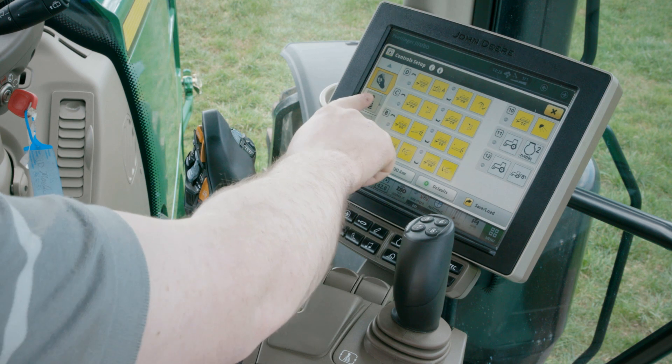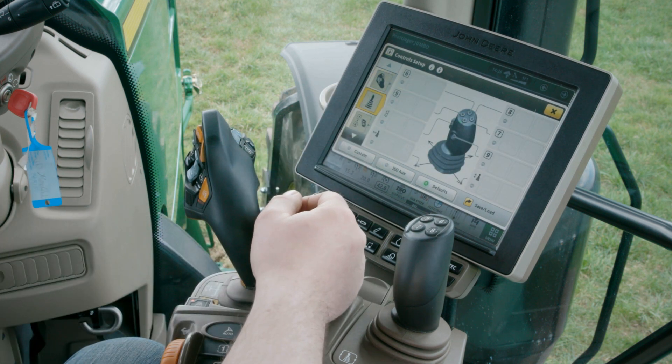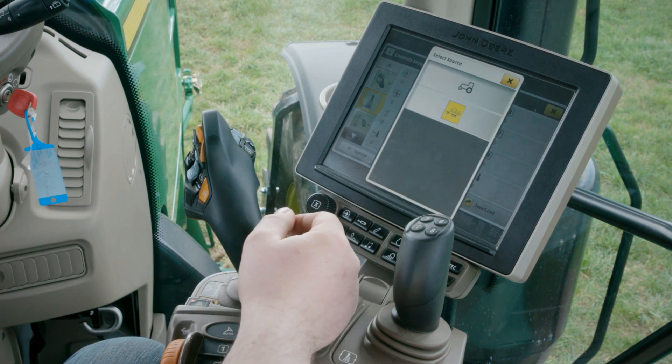In a similar way I can assign any ISOBUS function from my implement to the E-Joystick buttons.